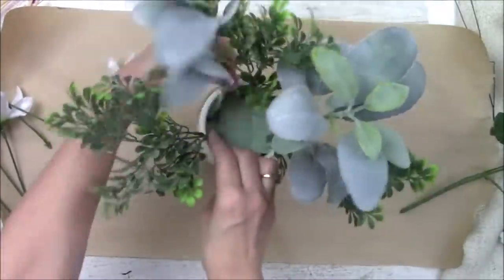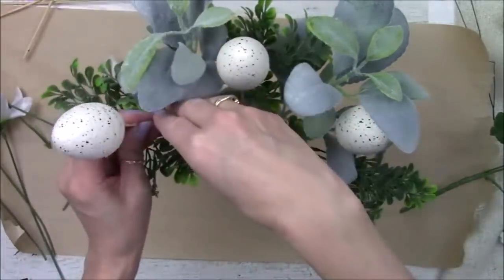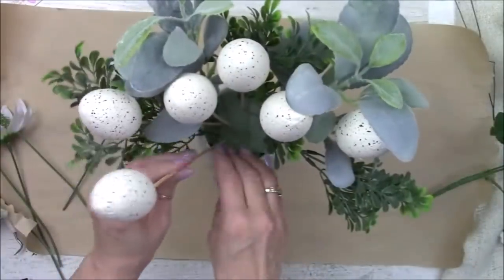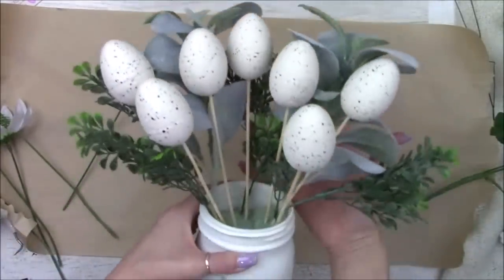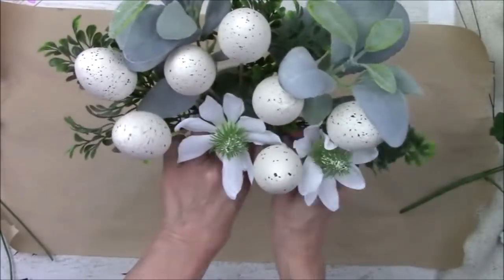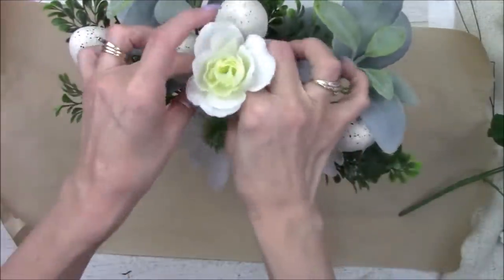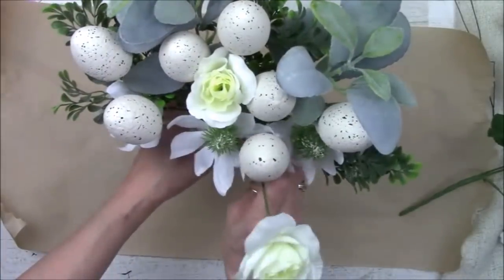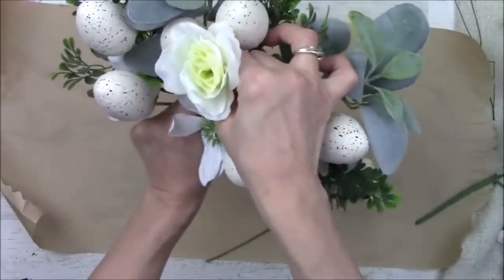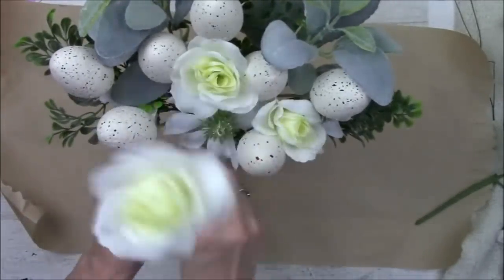I think it turned out super, super adorable — nice and farmhouse looking. I'm going to poke in the eggs into the styrofoam in whatever pattern you like. I just love the neutral tones of this. Then we're going to poke in these cone flowers. I think they're wintry, but they get hidden enough once I add in some of these roses, also from Dollar Tree. These are the smaller roses that have a little bit of green in the center, and I just love the texture of those cone flowers, so I'm leaving them in winter or not.